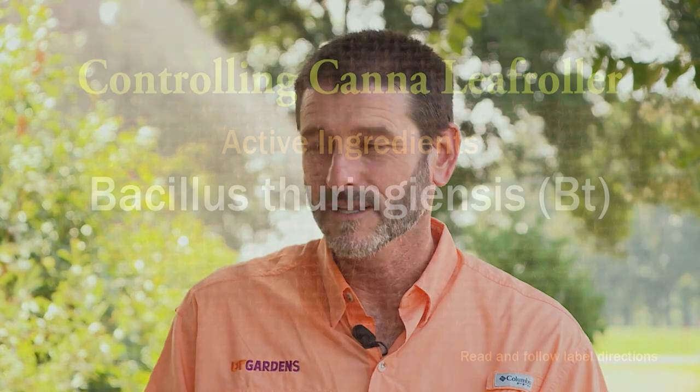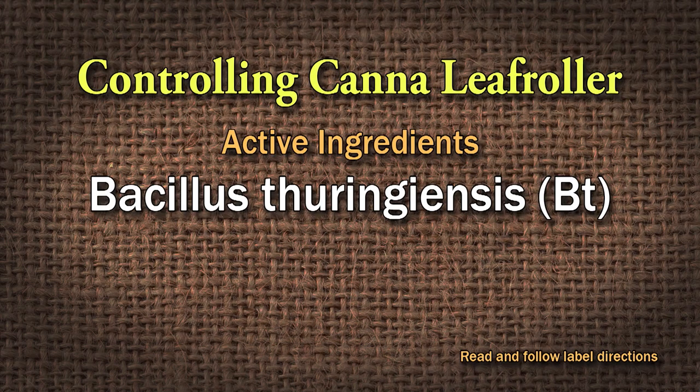You can control it with a couple of different methods. If you're wanting to be pollinator-friendly, BT — which is a biological control that only affects caterpillars — will work on it, and you would apply that to the foliage.